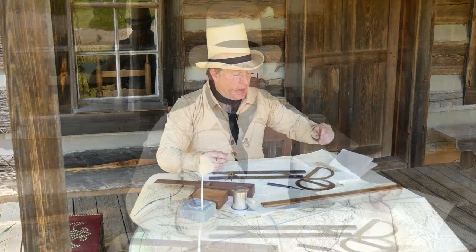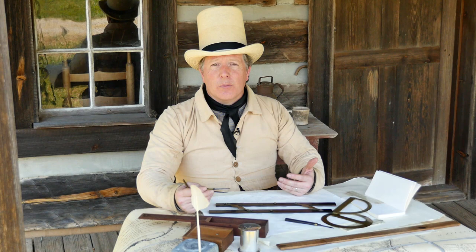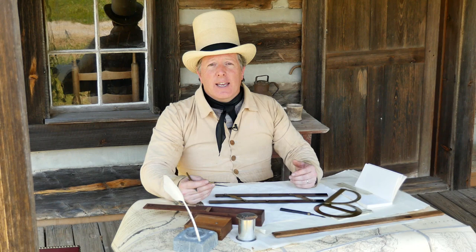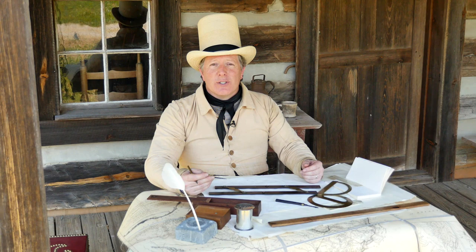Every educated man that went to school at all would have learned the art of surveying. There were plenty of books. This was a way to teach standard mathematics and geometry, and everyone would have learned that as a very practical skill. As a man, you would have bought land someday — this gives you the ability to measure that land yourself and understand what you purchased.